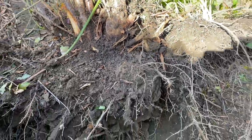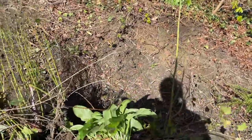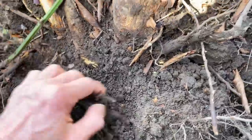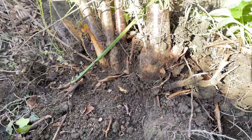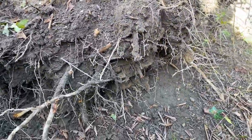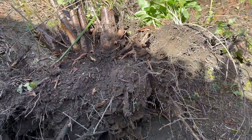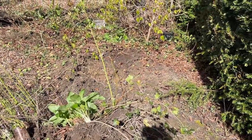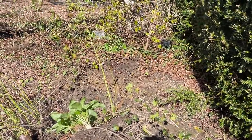That great big stump — we can probably break it down into several trees, so not to be wasted. Let's see the progression of this. We're digging all these rhododendrons out. We're going to get everything out and start again.